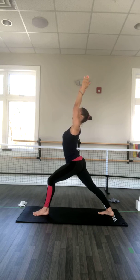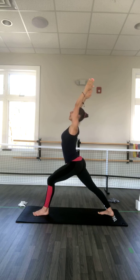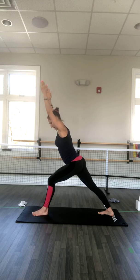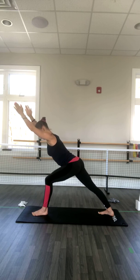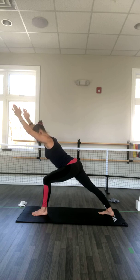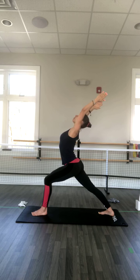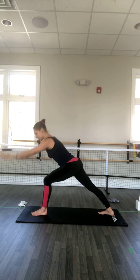On an inhale, slight back bend — just open through your chest. Exhale, hover over the thigh and sink a little bit deeper. When we do this, press the back foot even more back, and have that line from the back ankle all the way to the fingers. Exhale, come back to center. Inhale, back bend, open through your chest, and exhale down to the mat.